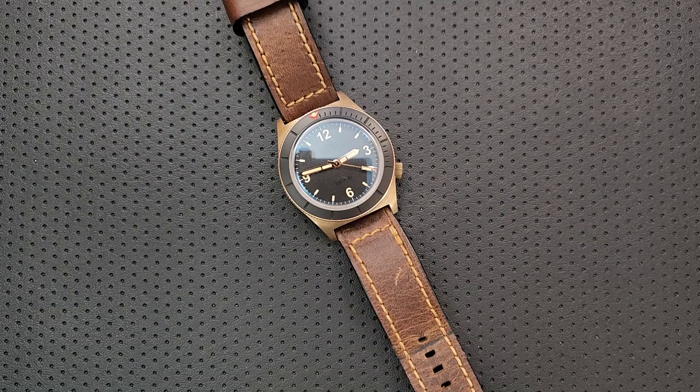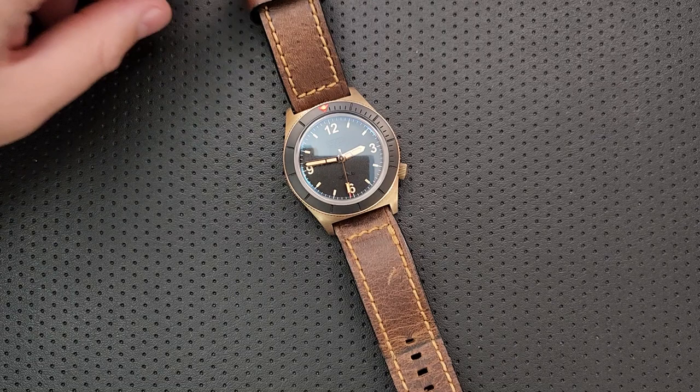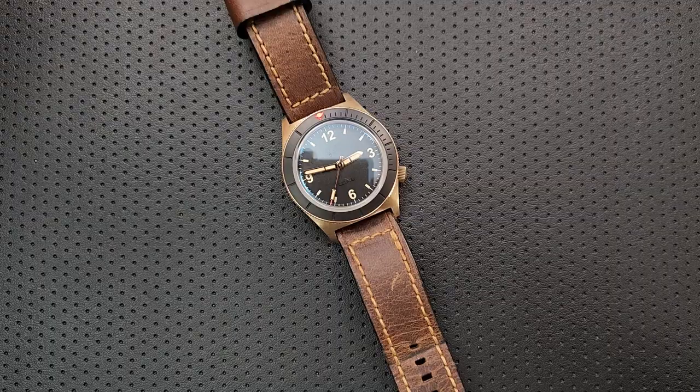So, to me, that's all the good: it's unique, it's got good customization, polished hands, an offset crown, drilled lugs, a nice solid movement, a crispy bezel, 300 meters of water resistance, very legible with great lume, a nice crystal, a good case shape, a custom buckle, and it comes with a polishing cloth.